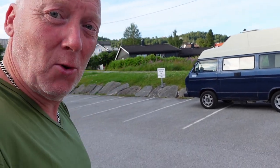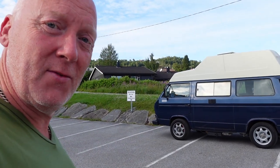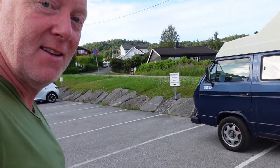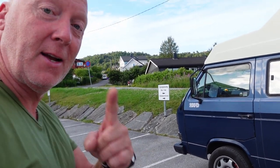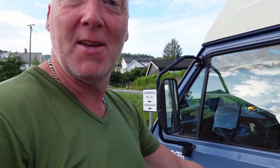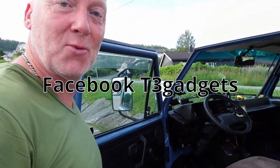Hello guys! We all know that the Vanagon is very prone to be stolen because they are very popular. So I got a pedal lock from a very nice guy on Facebook. I just want to show you how that works.